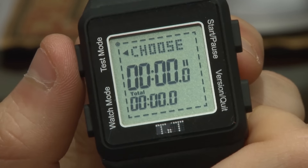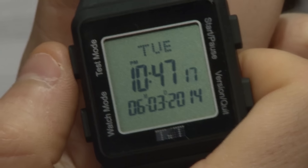The ACT and SAT pacing watches. First off, the watch functions as an everyday wristwatch. When you're ready to take the test, you simply hit the test mode button. From there, the watch will guide you through the test.